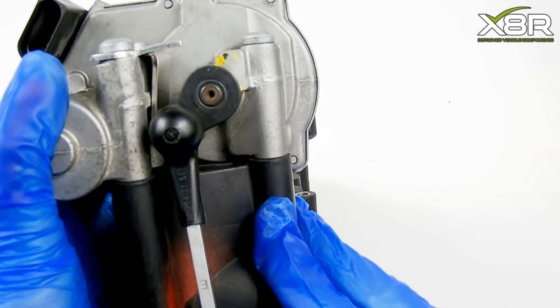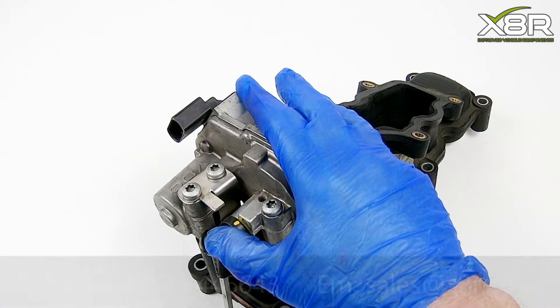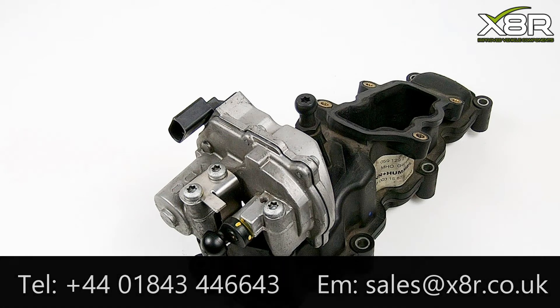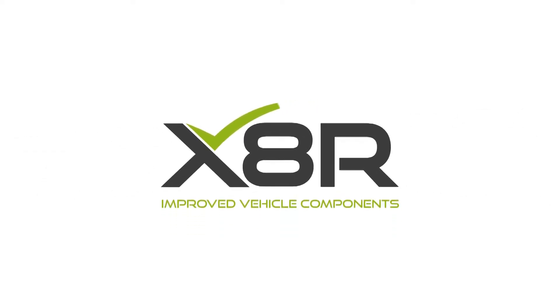If you have any questions, please do not hesitate to contact us on 01843 44 66 43, or you can email us at sales@x8r.co.uk. Thank you for watching — see you next time.